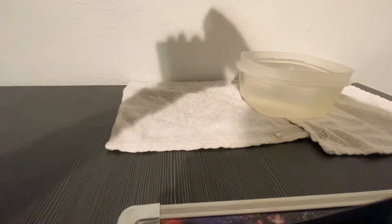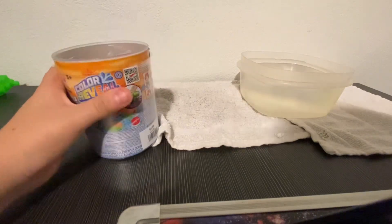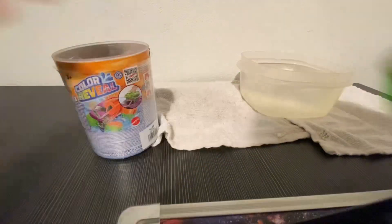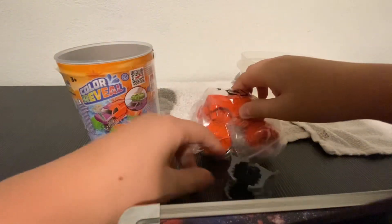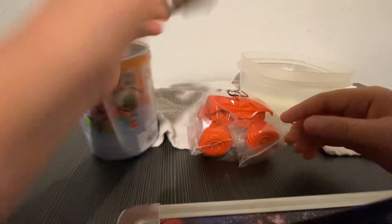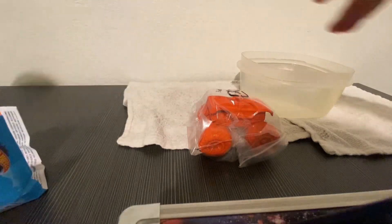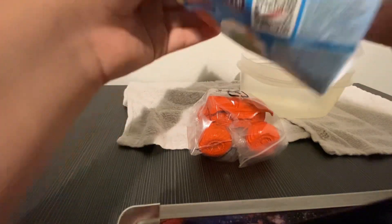It's kind of hard to open for some reason. The cap came off and here's the little squirt gun. I don't know what this other piece is or what it's for. Let's check this out — interesting. And here are the instructions.